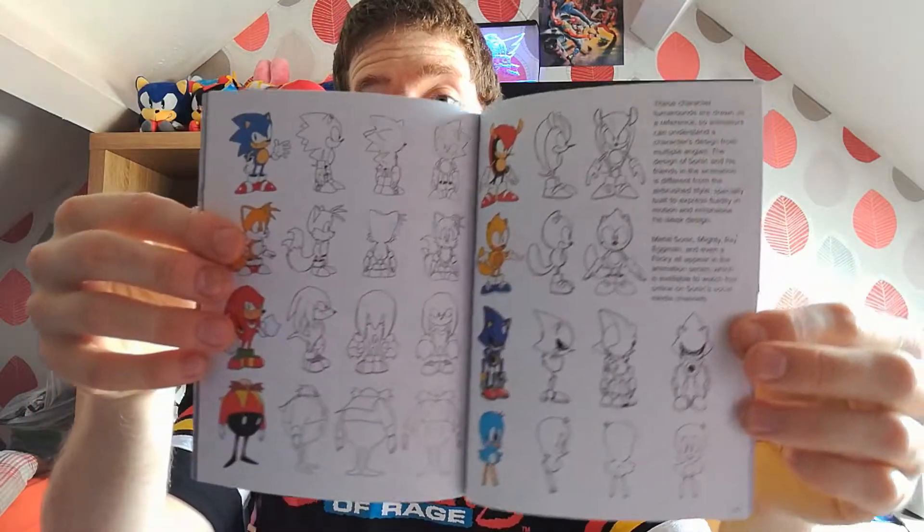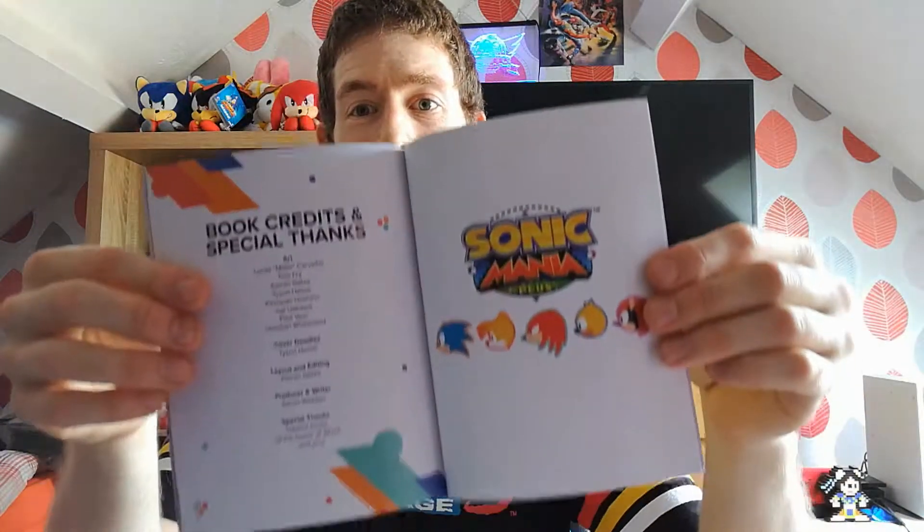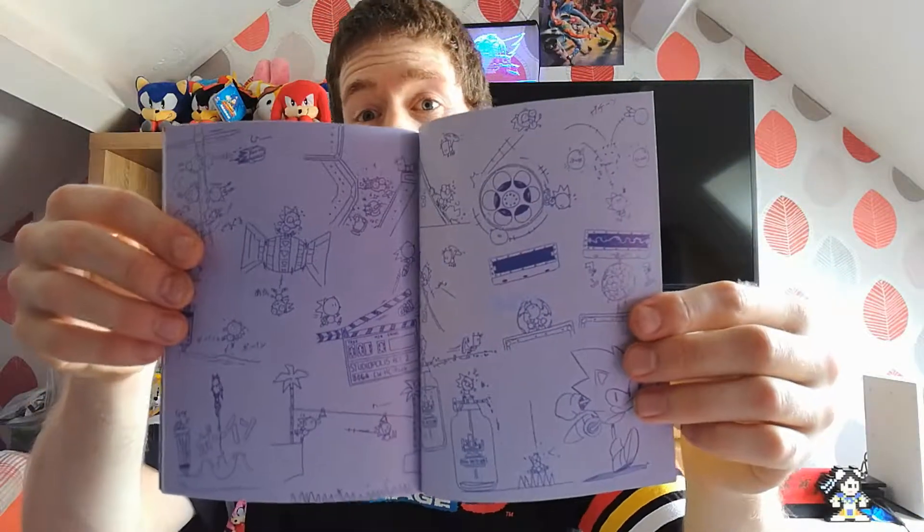The character designs and everything — there we go, some more there. That's where they say thanks and everything. And that's the final art stuff in there, yeah, and the back of it. I like this art book, it's really nice, and there you have it. I really enjoyed this — thank you very much.